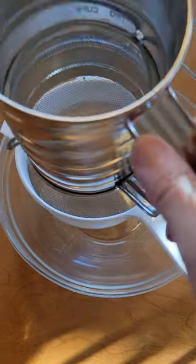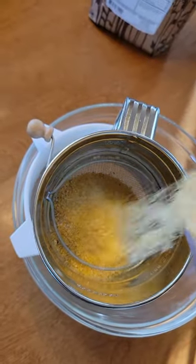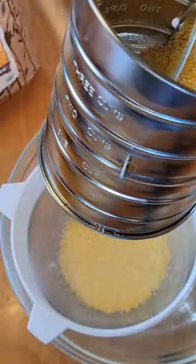The bowl at the bottom catches the cornmeal. The fine sieve above that catches the polenta, and the hand crank sifter catches the grits.